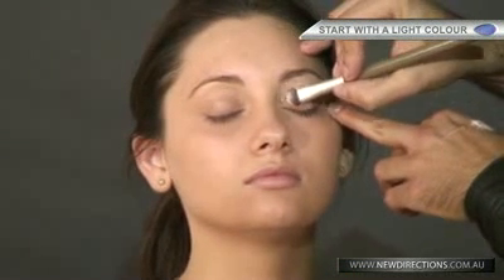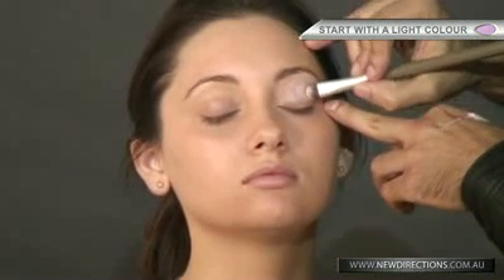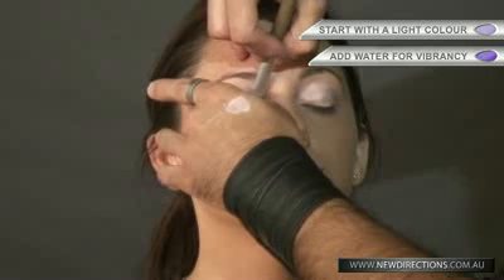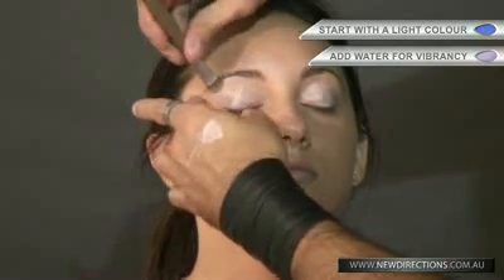Working with mineral makeup and mineral eyeshadows, they are loose powder. Just dab it ever so lightly all over the eyelid. If you're after a more vibrant colour with the eyeshadows, dab a little bit of water and it will just stand out. Moving on to the next eye, just dabbing it all nice and lightly on, just like so.